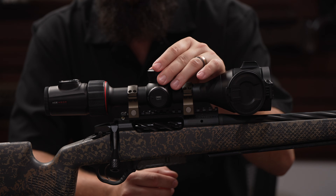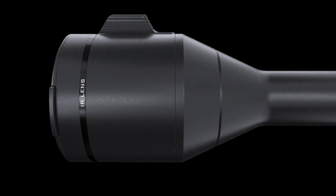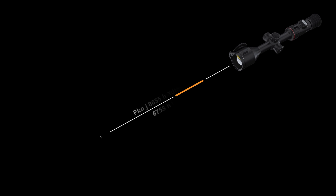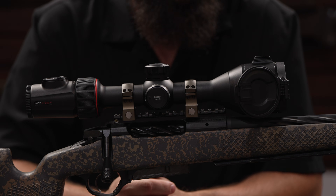This scope has a three power base magnification and can be turned up to 24 power magnification. The 50 millimeter objective now has an integrated laser rangefinder with a 1300 yard capability. Along with the rangefinder, we have a ballistics function which is user variable — you can set up multiple profiles depending on what gun and ammo you're using.